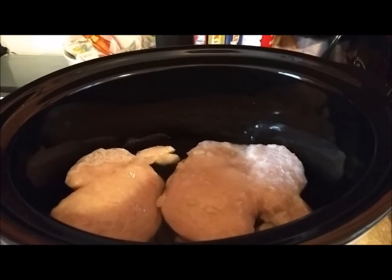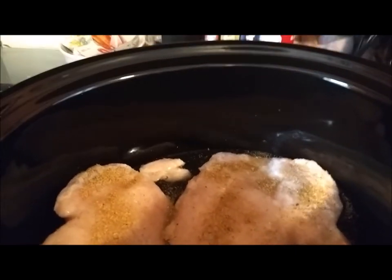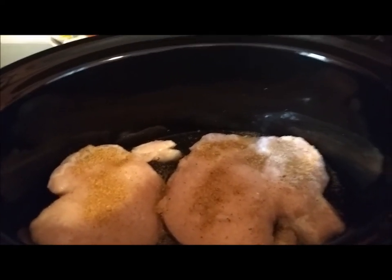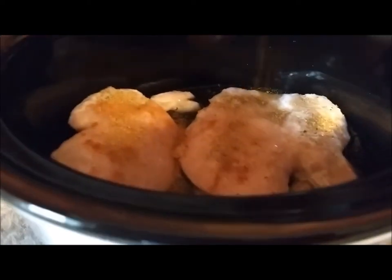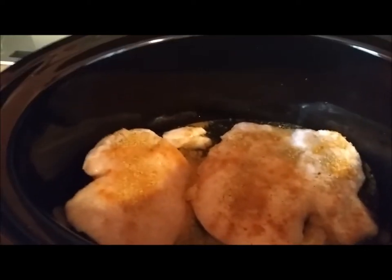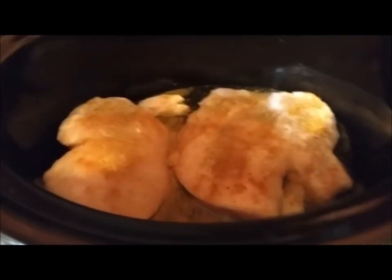Then you grab your seasonings. Montreal chicken — my husband loves this stuff, this is his favorite. Just going to sprinkle it on there. To me, more seasoning is always better; everything always turns out when I cook it, so I guess it works. Here's our turmeric — you can put a little extra, it's going to cook into the broth anyway, so you really can't go wrong. I'm going to add a little salt; the Montreal chicken has some salt in it, so don't want to go too crazy.